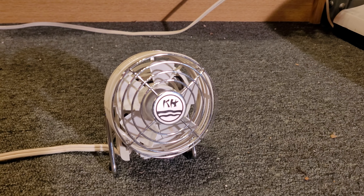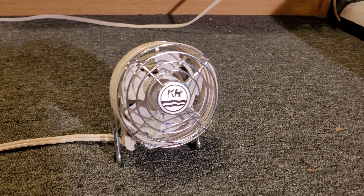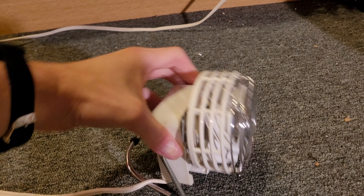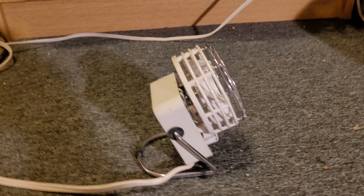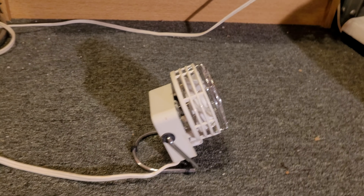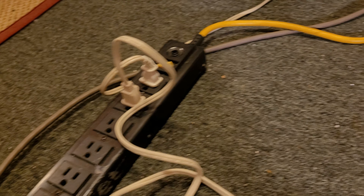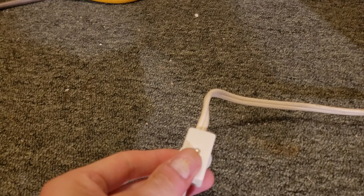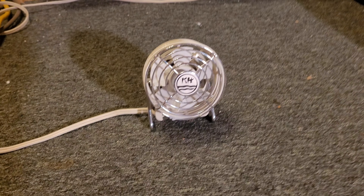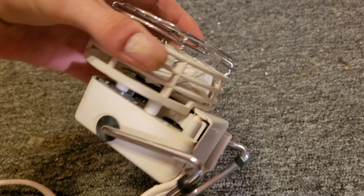Now you might be thinking, oh, it looks kind of like a computer fan — wouldn't this be a computer fan? Nope. It's a little desk fan. If I turn it around here, it's got a little stand on it. It is 120 volts, with the switch on the cord, so it's a single speed. And it's powered by a little C-frame shaded pole motor in there.